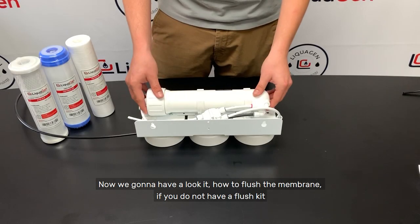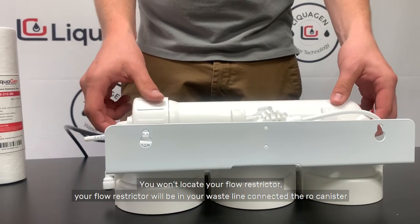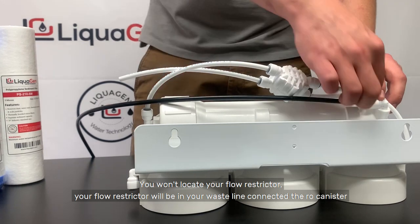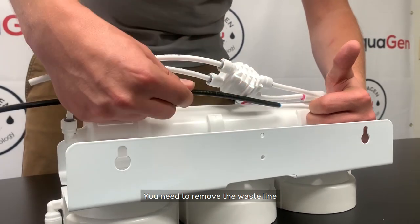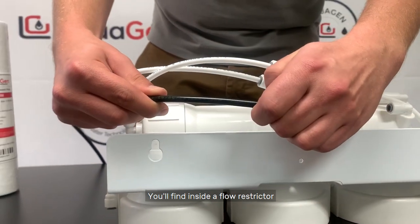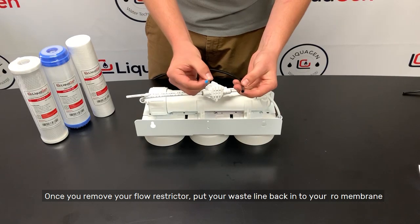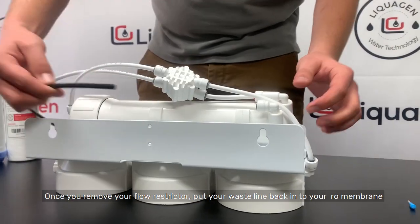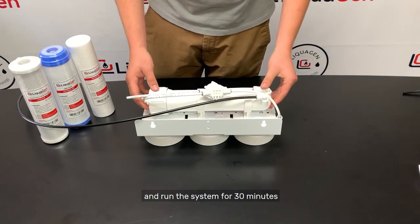Now we're going to have a look at how to flush the membrane if you do not have a flush kit. You want to locate your flow restrictor, which will be in your waste line connected to the RO canister. You need to remove the waste line to find the flow restrictor inside and take it out. Once you remove your flow restrictor, put your waste line back into your RO membrane and run the system for 30 minutes.